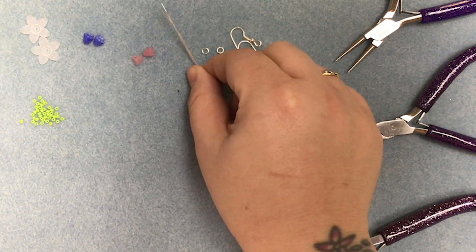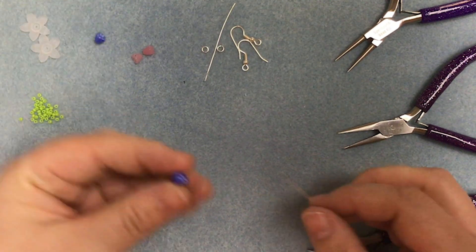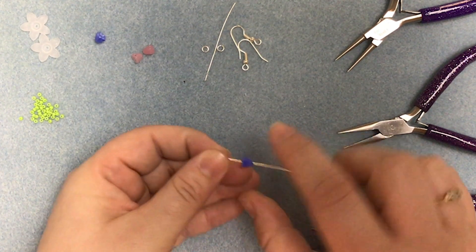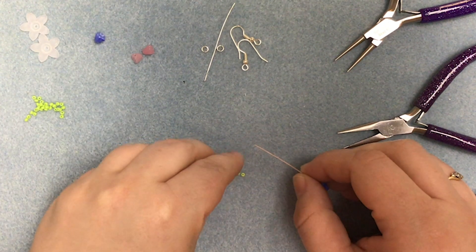We're going to start with a head pin and we're going to put one of the flower beads on narrow end first to make a pot. We're then going to pick up eleven seed beads.